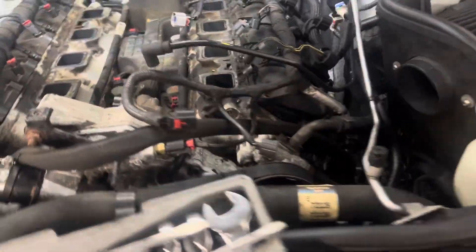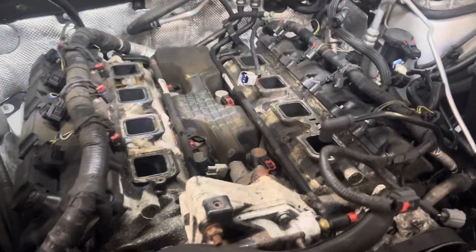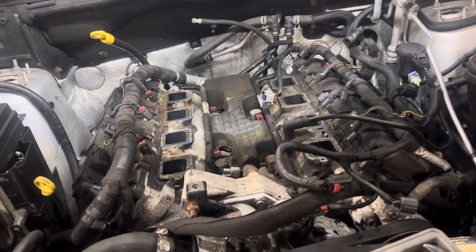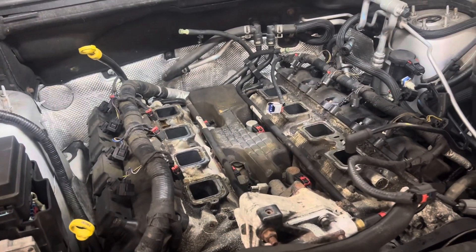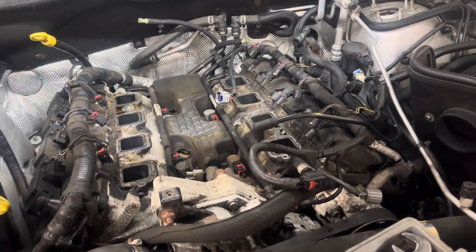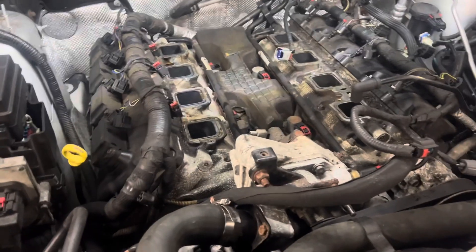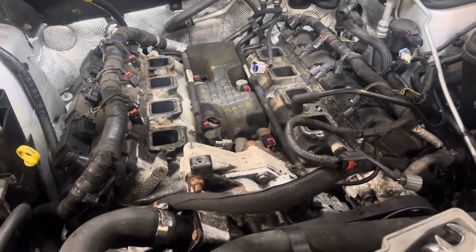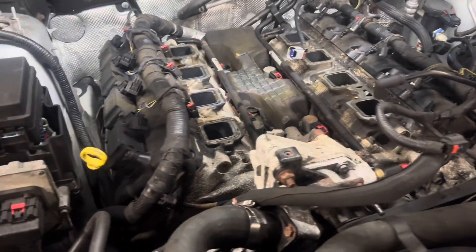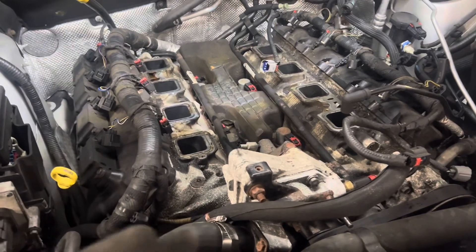I'm leaning more towards getting rid of these sensors here that kind of make your eight cylinder run into four cylinders to save gas — the MDS system. I do tow, but I'm still on the fence about it. If I do keep this system, it's extremely expensive as I have to get certain cams and the lifters, and the lifters for this system seem to be the failing point. So I'll get back to what decision I'll make later on.